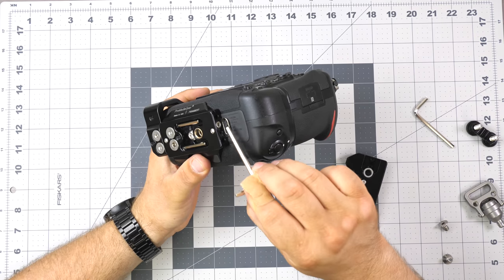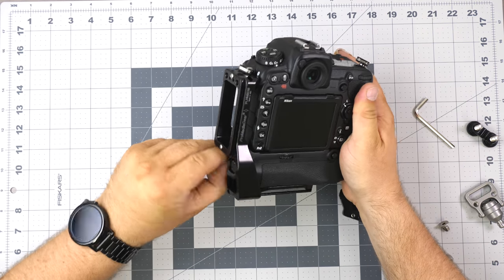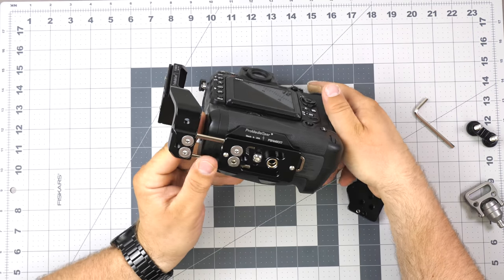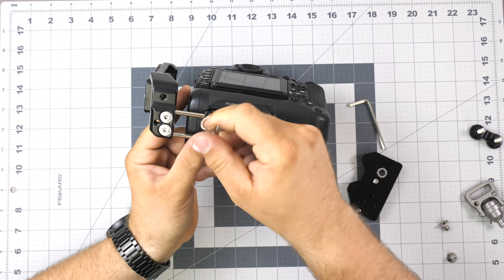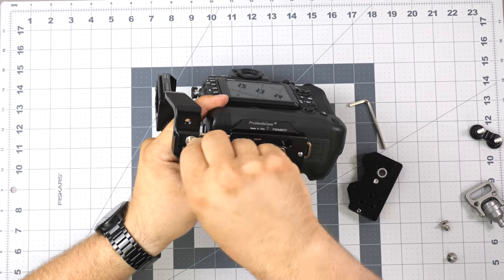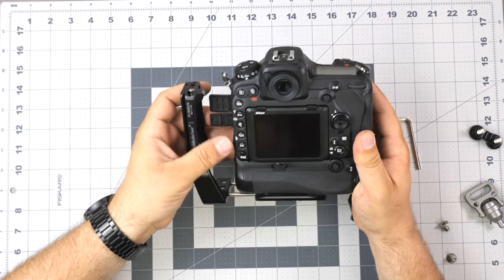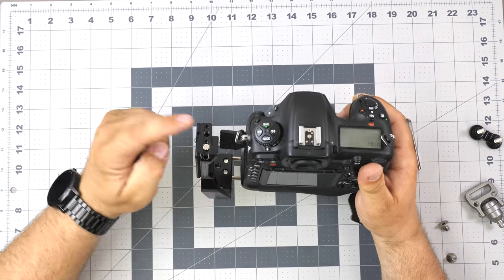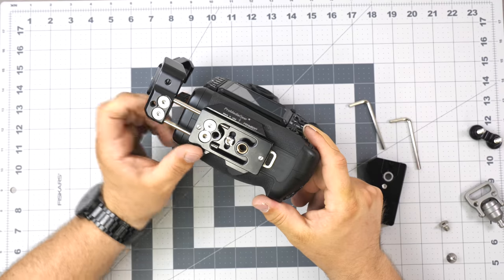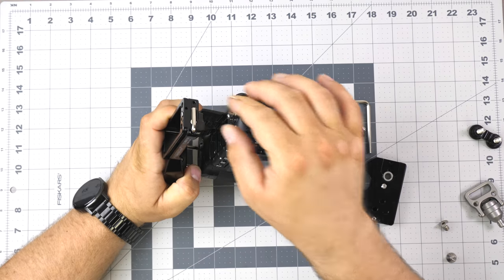The Nikon grips don't include a strap port, so this addition is really nice and welcome. It doesn't block any batteries — you can change the battery at any point. You can extend the bracket then lock it in place to access all the ports. Same as the other L-bracket, you can mount the cold shoe here, mount snag protection or cold shoes on the side, and it comes with additional mounting options. We also have the magnetic Allen key storage.